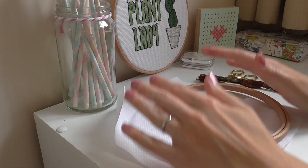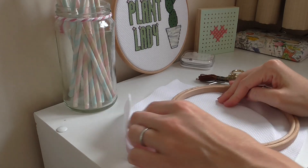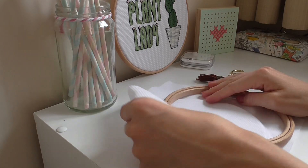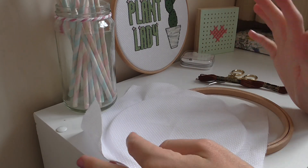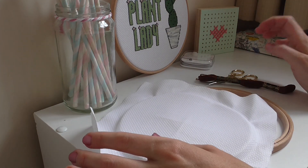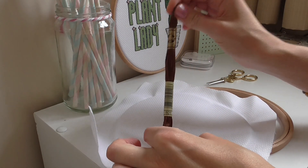Hello, today I'll be showing you how to start your cross stitching. If you have bought one of my kits, your Aida will be cut to size already and your thread will be cut to size. However, if you don't have one of my kits, you will be buying your thread in something like this.